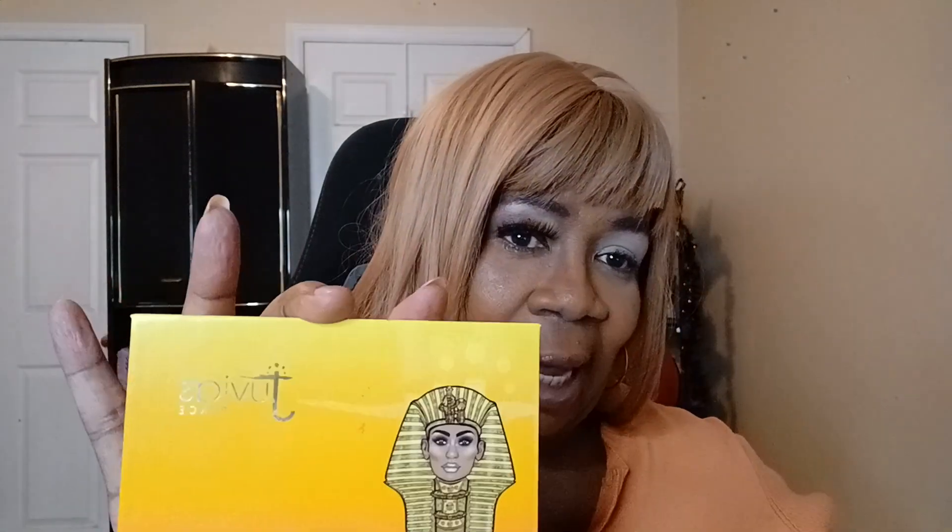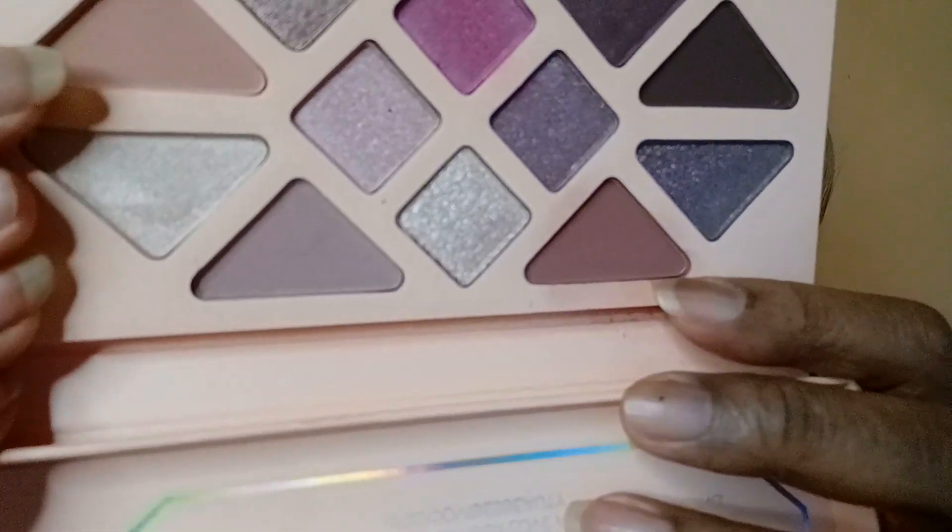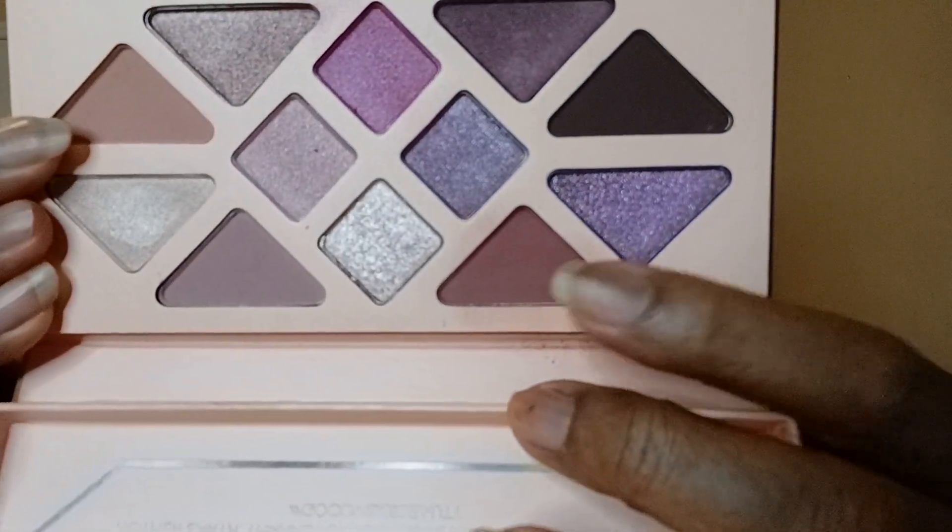So I am using the Juby's Place Nubian Glow palette and I am using one shade out of here, which is the orange shade. And I am using this Amethyst Crystal palette and I am using one shade out of here, which is this shade right here — more of a brown.